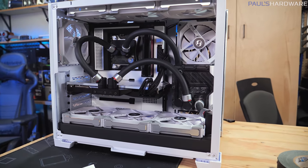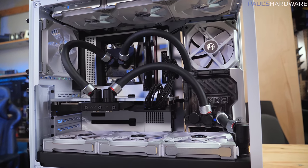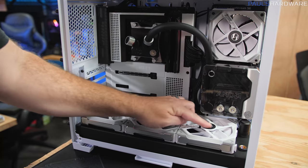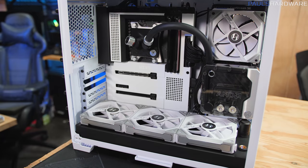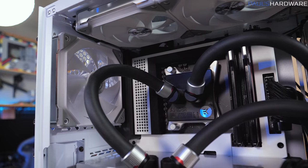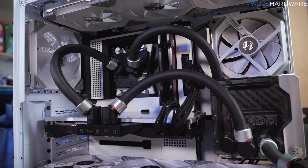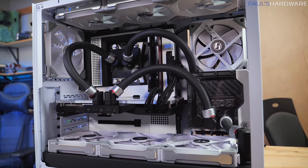Even though the loop is set up and the tubing looks really nice — and getting soft tubing to look aesthetically pleasing is genuinely a challenge — I'm really liking how this system is coming together. Little details like the Lian Li stickers for the fan backs give it a cleaner finish. If you can bear with me just a bit longer, next week I'll do part three: the final video with custom sleeved cabling installed, water cooling loop filled, lighting software configured, system up and running, and some basic performance tests.